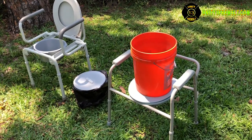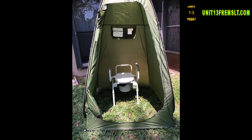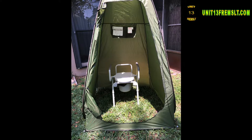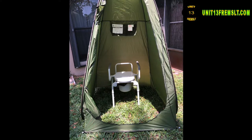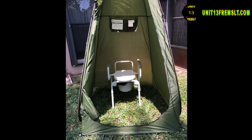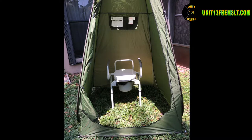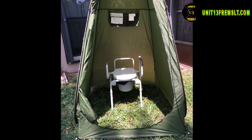We keep a total of five of these on hand — one for each of our tents. If somebody needs to use the restroom in cold weather, during a storm, or in the middle of the night, they don't have to leave their tent. As you can see in this pop-up here, we have the commode set up inside along with a small table that's got wipes, toilet paper, and magazines, so somebody could use it just like a regular toilet.